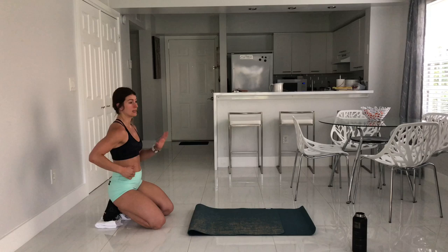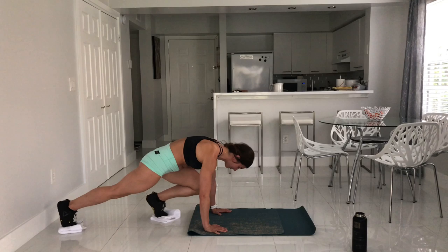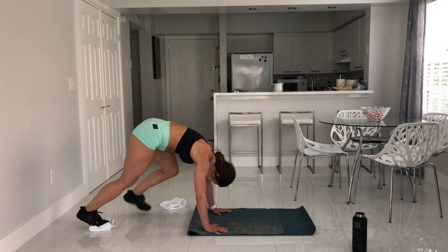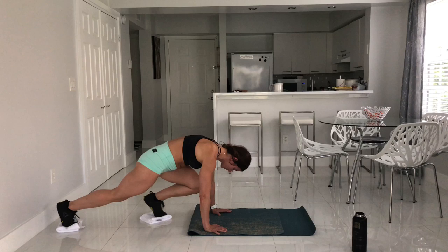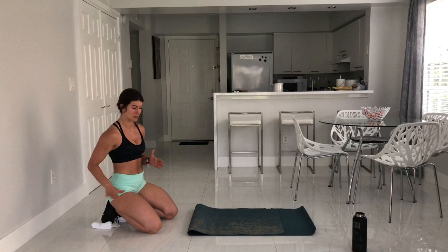I'm going to up the ante with the next movement — same plank knee pull but I'm going to piston my legs. Watch first. If you don't have a sliding floor, you're just moving faster, or you could even jump-switch. If you don't have sliders, paper plates or plastic disc sliders work beautifully on carpet — they slide right up and down.